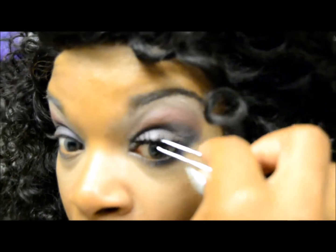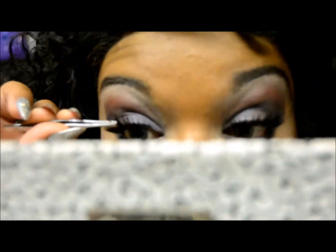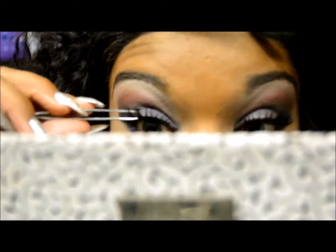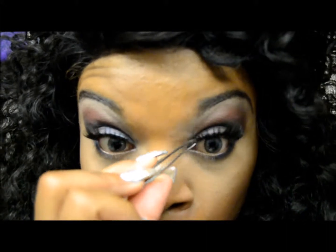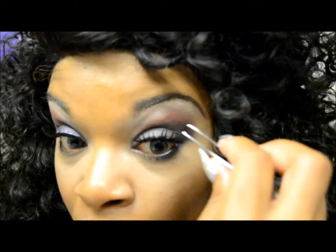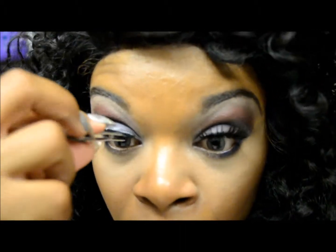I'm going to apply these lashes using tweezers. I start with the back of my lash and then work my way to the front, so you get the back placed and then work your way to the front of the lash. There we go — looking good. Really love these lashes; they are just so, so fierce.